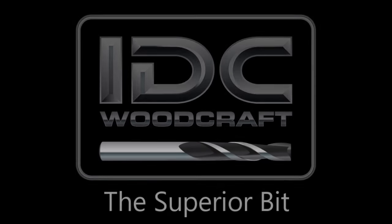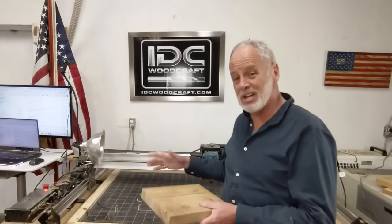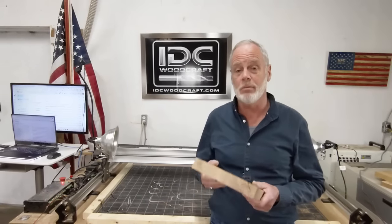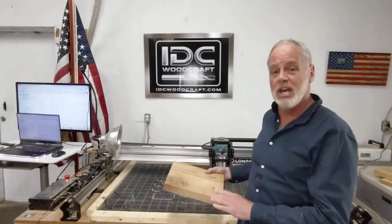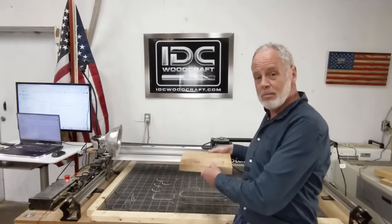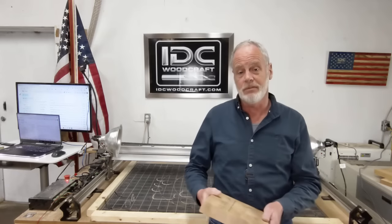I'm Garrett with IDC Woodcraft and I'd like to welcome you to this important CNC router video where you're going to learn something you need to know about when you're carving amazing CNC projects on your CNC router. What we're going to cover is how to prepare your project piece just before you start the carve — after you get your project piece set on your router, you need to surface it first.